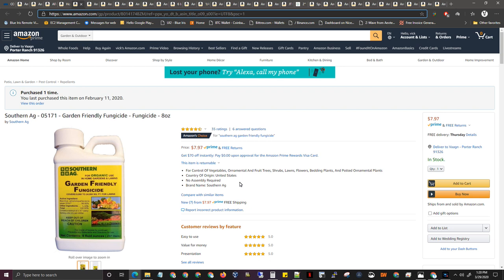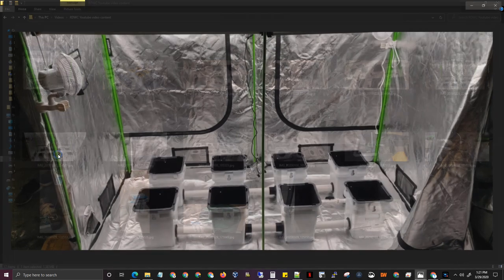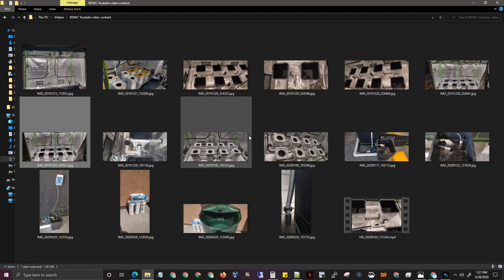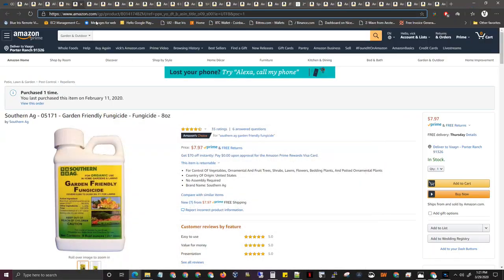This is something you can add to your reservoir — it's friendly fungicide bacteria growing inside to keep the bad ones out. The regular ones — HydroGuard, UC Roots — there's a bunch of them; they're super expensive. This is just so much cheaper, it's $8, and you add about two milliliters per 10 gallons. My setup right now is about 30-35 gallons total, so I add about 6 milliliters every time I do a water change. It works out just fine.